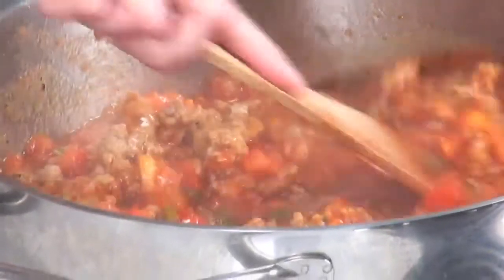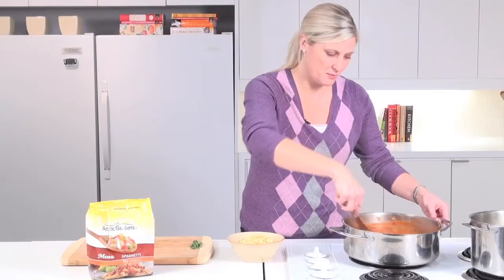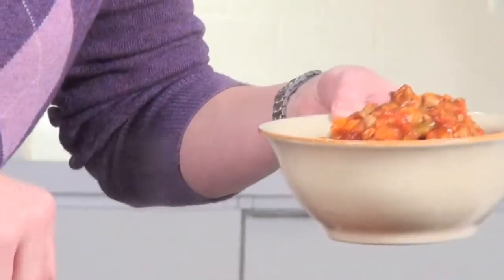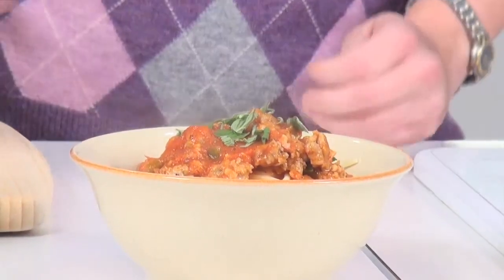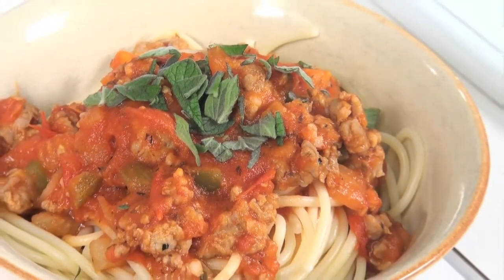While your sauce is simmering is a good time to cook your pasta, omitting the salt. Our sauce has simmered, all the flavors have come together, and I'm simply going to scoop some sauce right over the top. If you have some fresh herbs on hand you can garnish — here's some fresh oregano. And there you go, an easy recipe for spaghetti bolognese perfect for any night of the week.